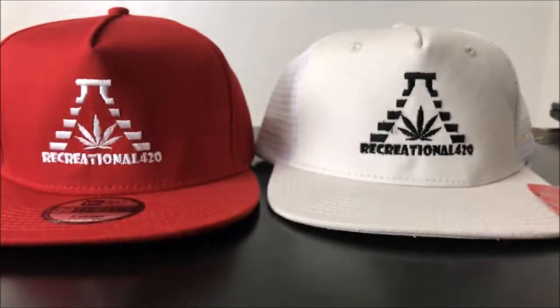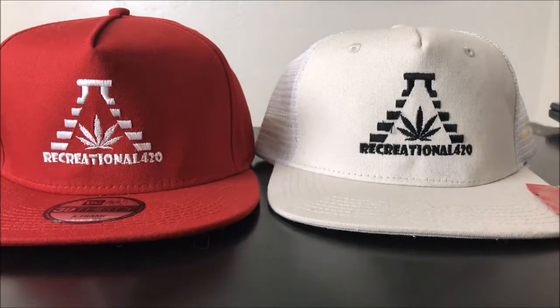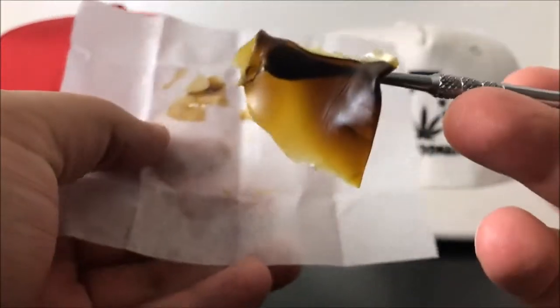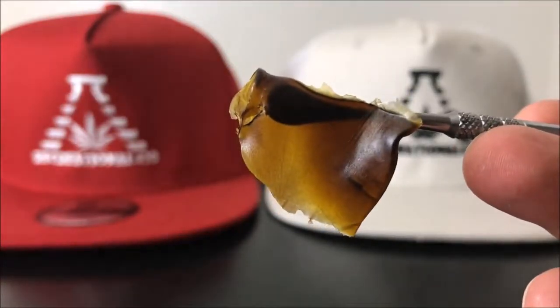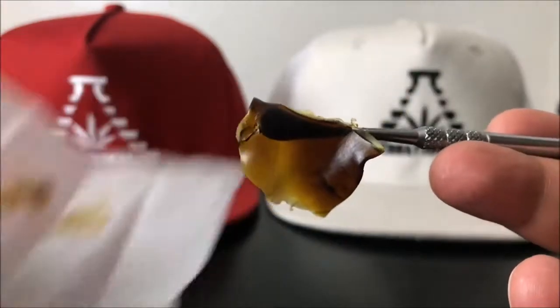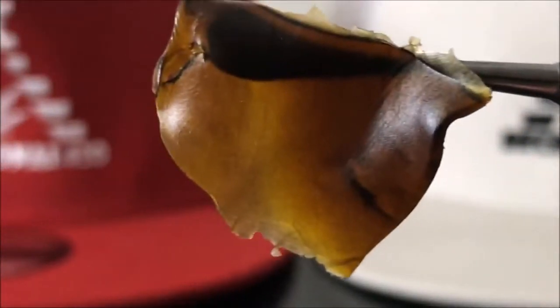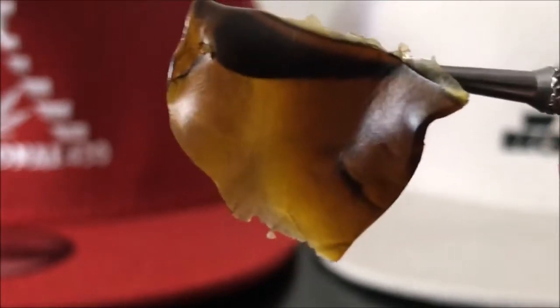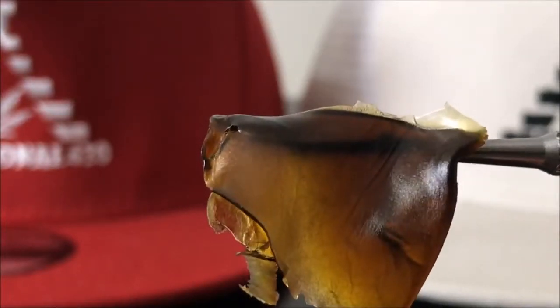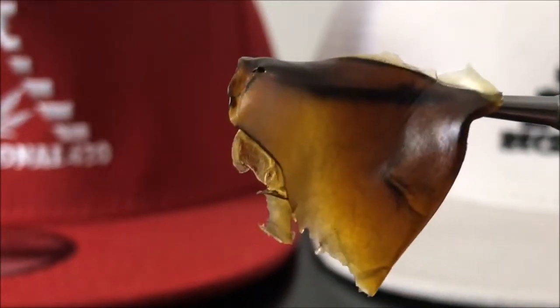Consistency-wise, I would consider this more of a pull-and-snap than a shatter. As for the smell, it has a skunky, somewhat piney scent, but then you get this weird kind of underlying almost orange scent that cuts through everything at the end. Really, really good. Once again, this is more of a pull-snap consistency than a shatter.